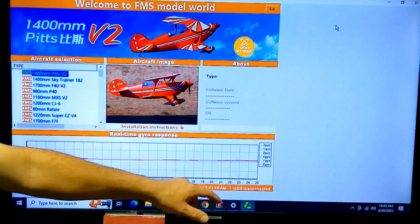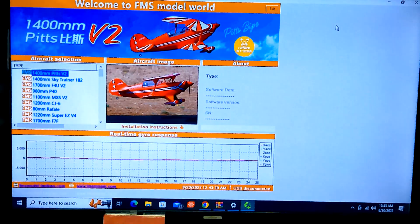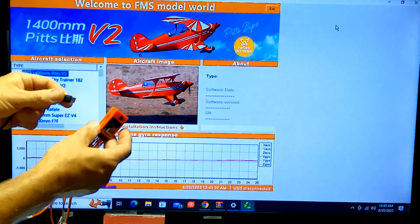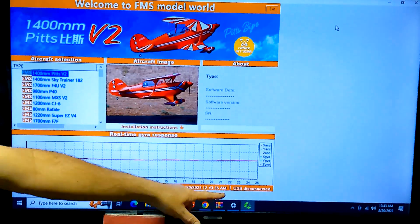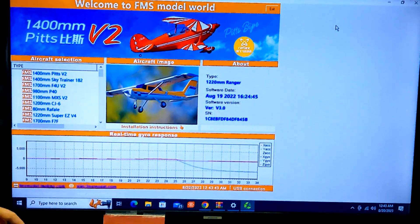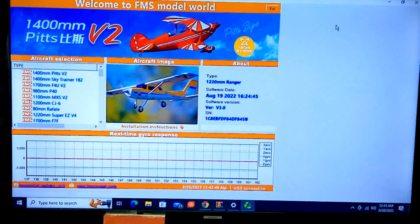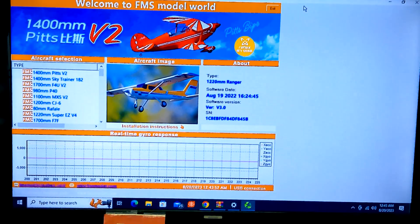See down here in the bottom right corner — it says USB disconnected, and in this graph here it's basically got a flat line. You don't want to see a flat line. But you take your Reflex and your USB, and once you plug it in there, watch down here — USB connection — and now we can start seeing some activity. They brought us back to life! So now our Reflex is connected to this FMS Reflex program.